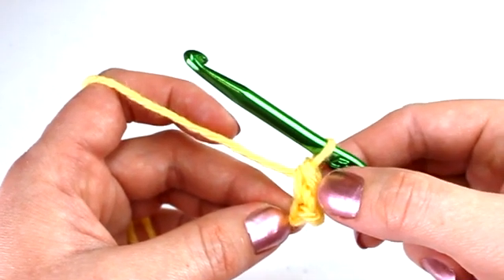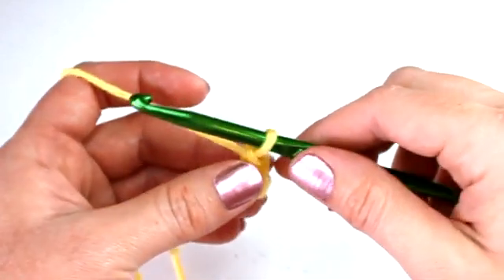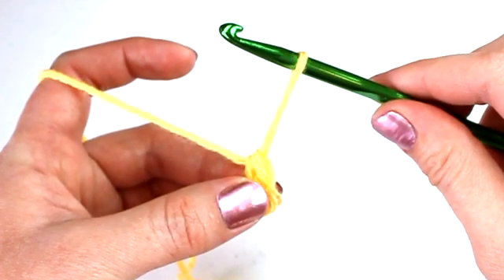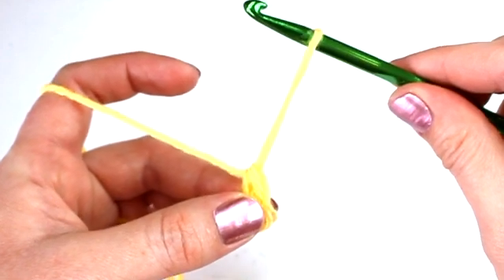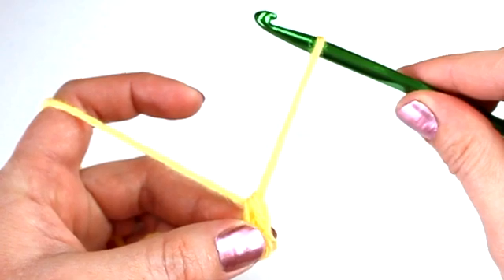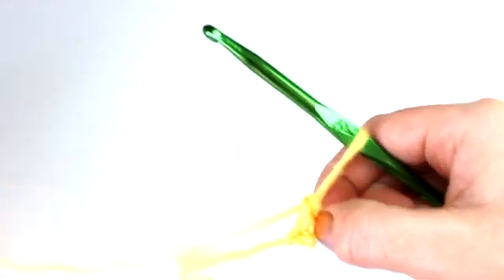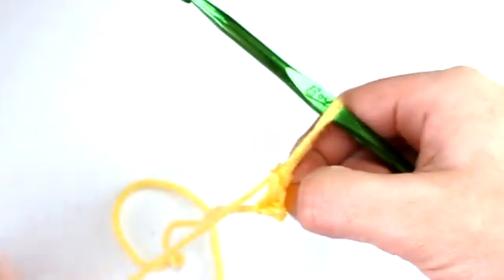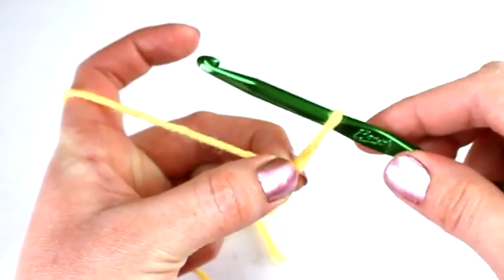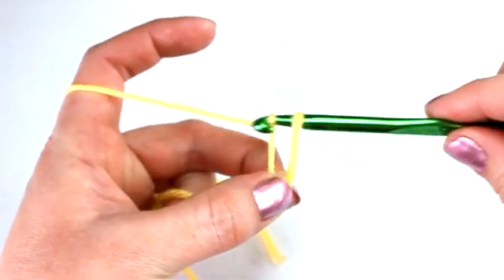What you're going to do now is called an extended chain. What that means is you're going to pull or extend the loop on your hook out to reach at least a half an inch in length. You can pull this loop out to two or more inches in length if you prefer, but I'm going to pull my loop out to about an inch in length. Once you get the length that you like, go ahead and pinch the bottom of the chain with your thumb and middle finger, then yarn over your hook and chain one.